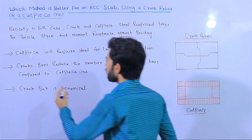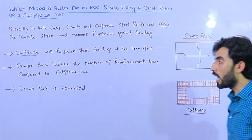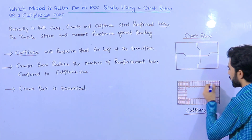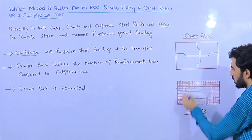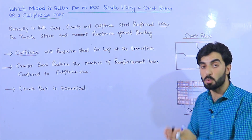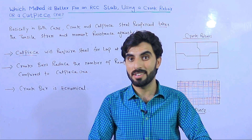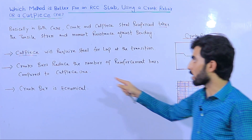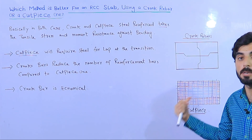The cut piece method will require additional steel for lapping at the transition. As you can see in the diagram, we place the distribution bars and main bars in the RCC slab, and then we overlap another cut piece bar on top of them. This overlapping makes the cut piece method uneconomical, because you need extra steel just for the lap splice.